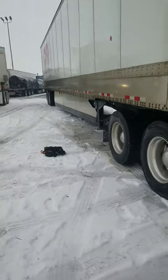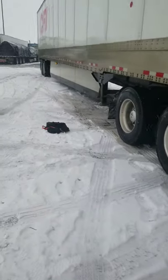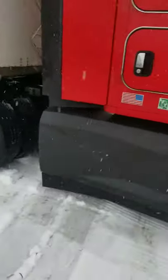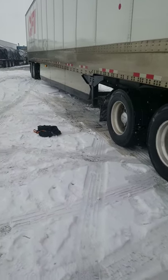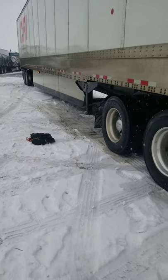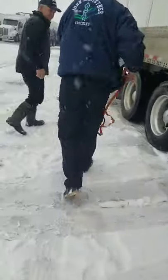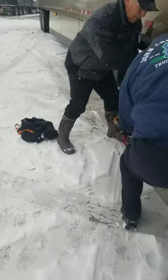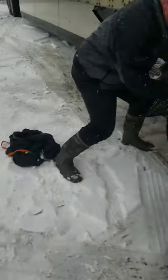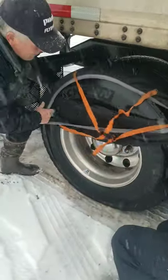We've got more trucks stuck. This guy — I'm going to try to help out. He's having difficulty getting into the spot next to me. He almost got past the hump that's stopping him, but I think the hill right here is the issue.